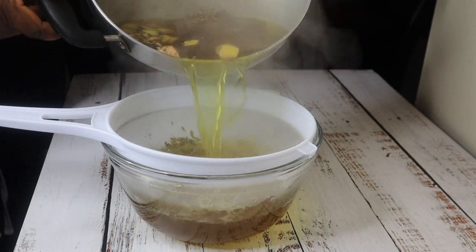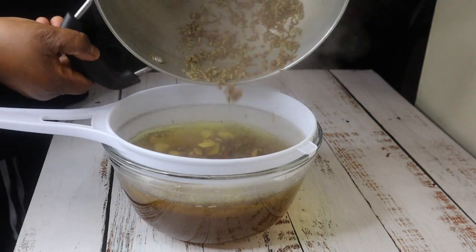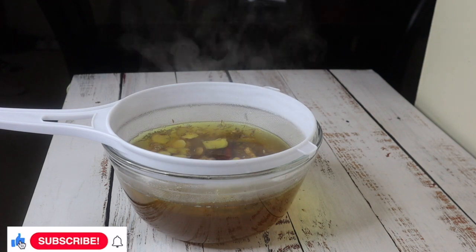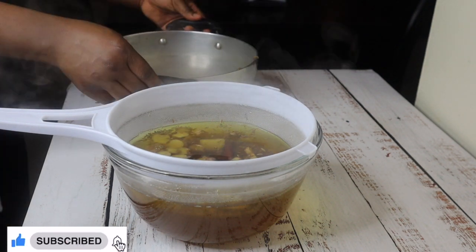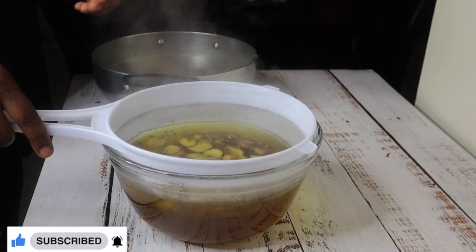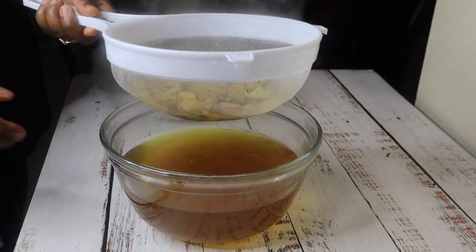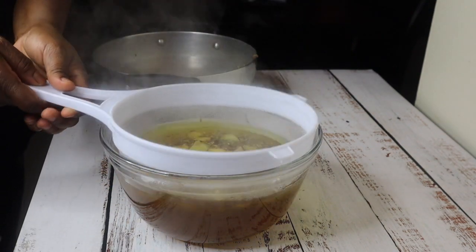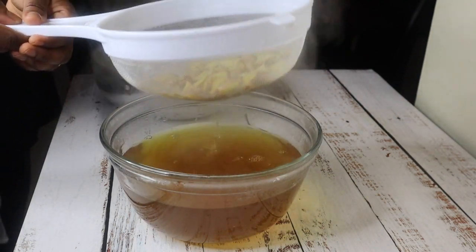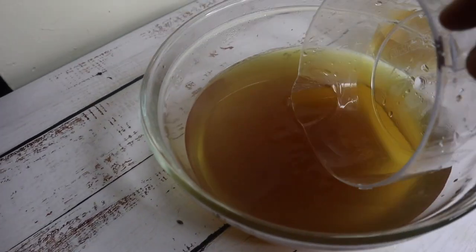Now it's ready — I'm going to strain it. I'm not throwing out the leftover ingredients; I'm going to add water and cook it again for the next day. This is a three-day intense fat flush, and these ingredients can be reused three times. So you don't have to repeat the whole process — you can make a whole batch for three days. You need one cup in the morning and one cup at night before bed.